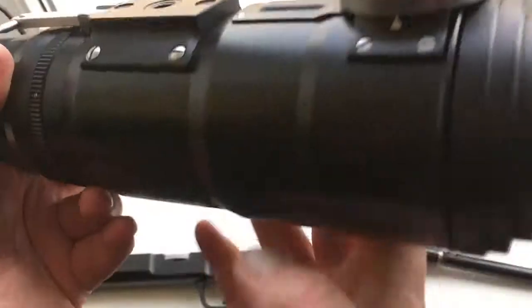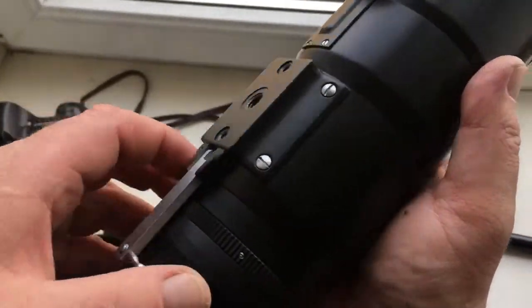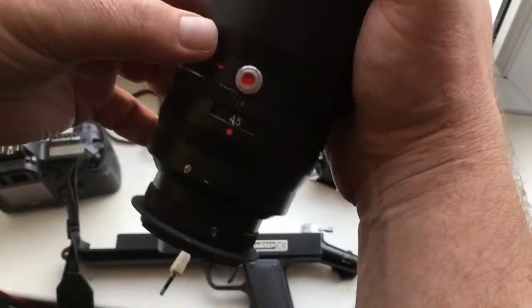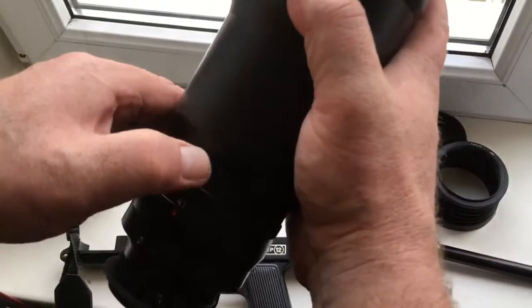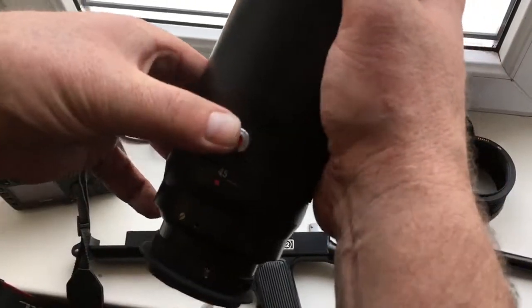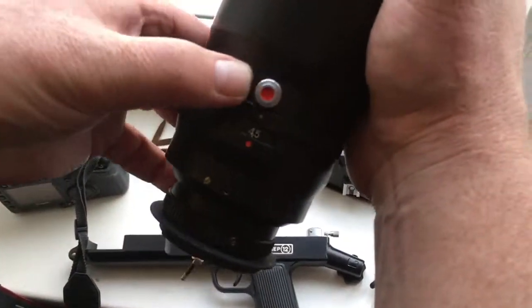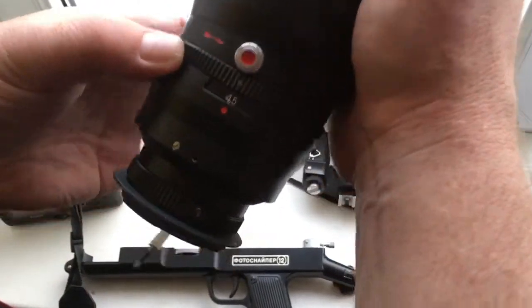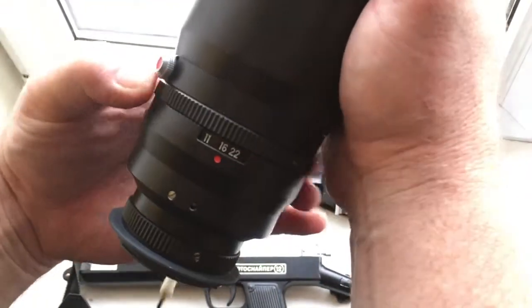Look how the diaphragm works on this lens. First, this ring on the right — this ring changes the aperture.